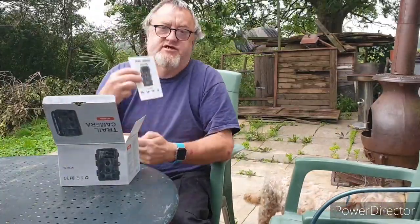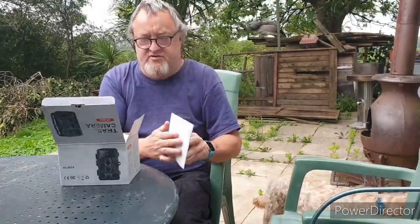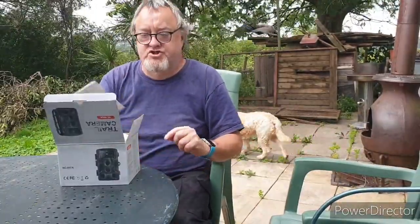Right, in the box you get a manual. I have had a quick look through it, and it is all in English, which is good.